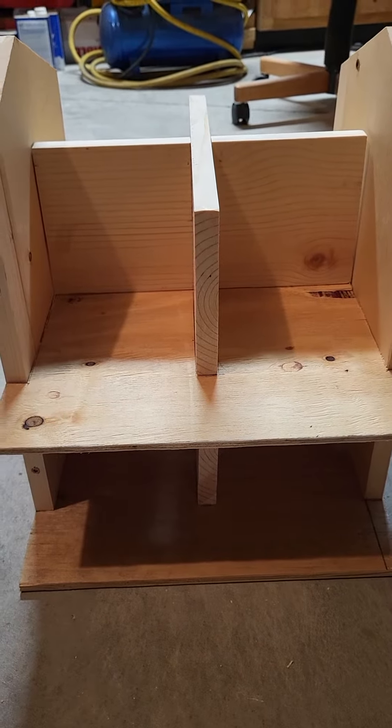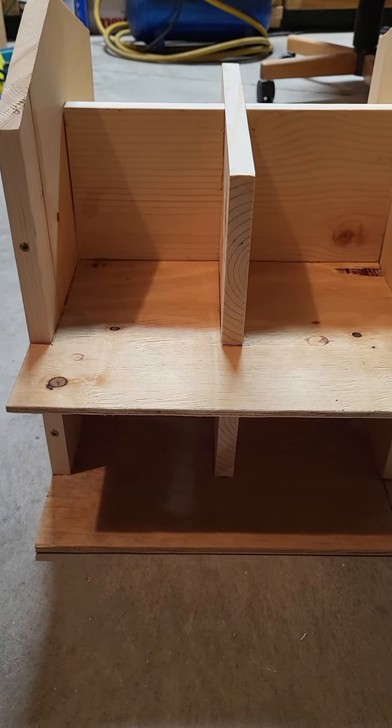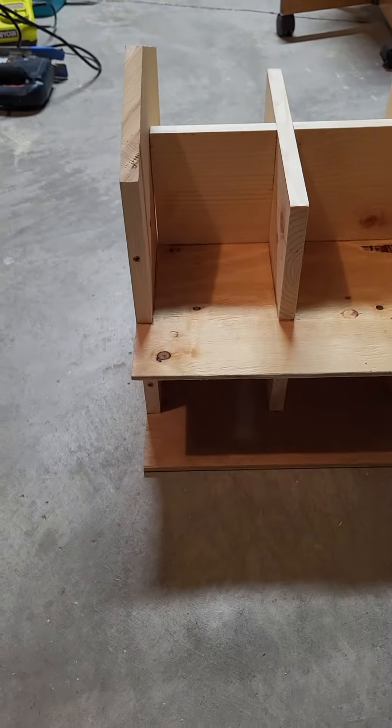Hello and welcome back to Matt's Furniture Refinishing channel. As you can tell, I'm not doing furniture this time — I'm doing another birdhouse. I seem to enjoy those; I guess that's why I keep doing them.